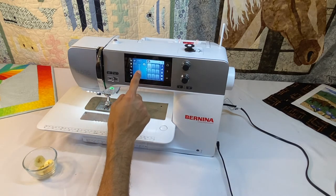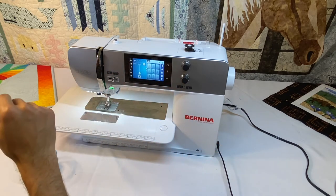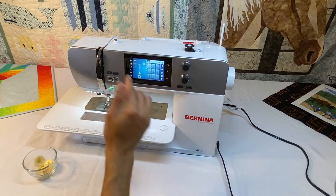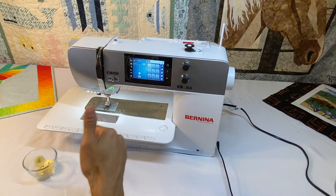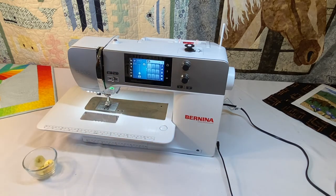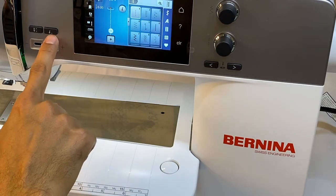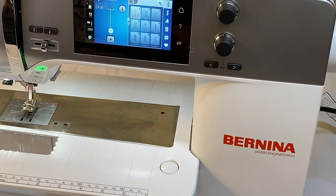The pattern begin button means when we finish the pattern — if we run out of fabric, stop, and cut the thread — and we want to start sewing that stitch again at the beginning, we can press the pattern begin button, which looks just like a little triangle, but with a line at the top. We'll see that in the center of the screen.